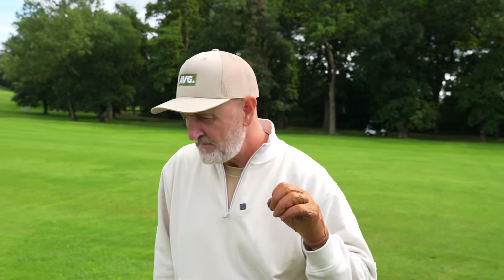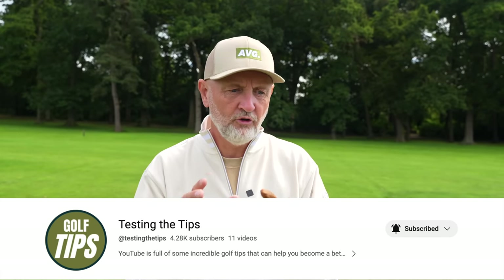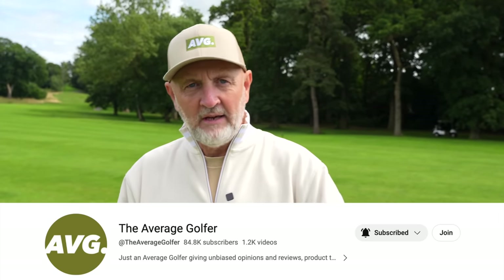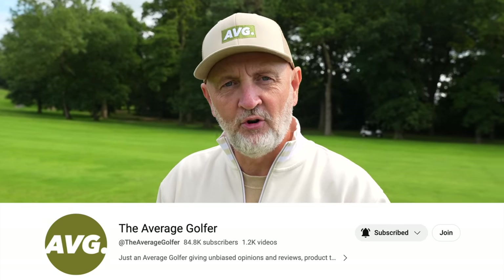I don't know why, but just hitting a few balls seems to get me out of breath — I'm clearly not fit enough! Thank you for watching and for all the support you've given this channel. Testing the Tips is flying right now. Just a reminder: in the weeks ahead you'll only see tip videos on the Testing the Tips channel, so please make sure that's the one you subscribe to. Either way, whatever support you give the channel is greatly appreciated — see you all soon.